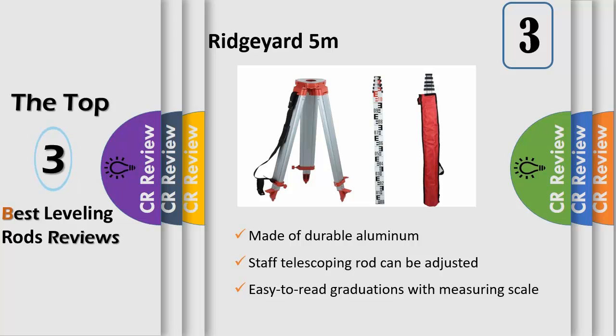The staff telescoping rod can be adjusted from 3.94 feet to 16.40 feet in length, indispensable for a wide range of applications from installing cabinets to building retaining walls. Easy to read graduations with measuring scale on the backside for direct reading at eye level.